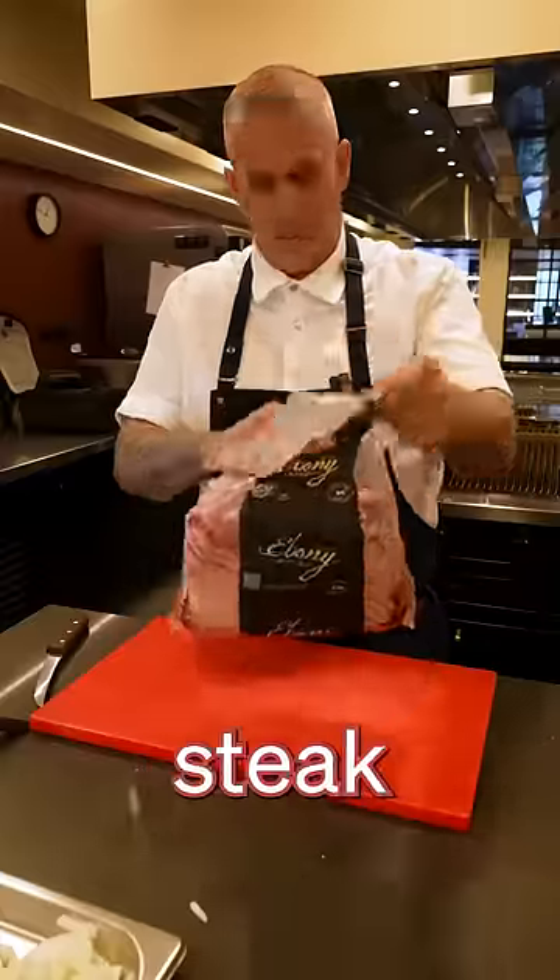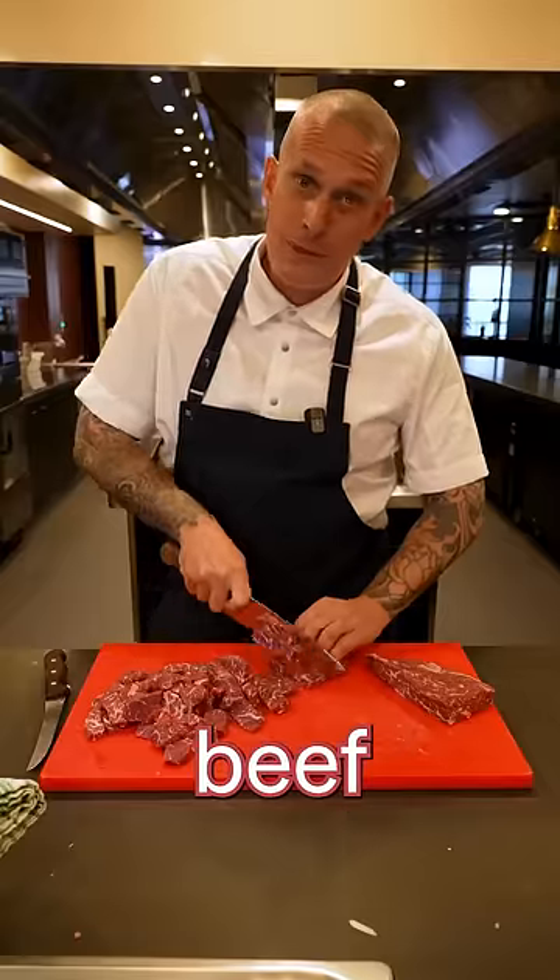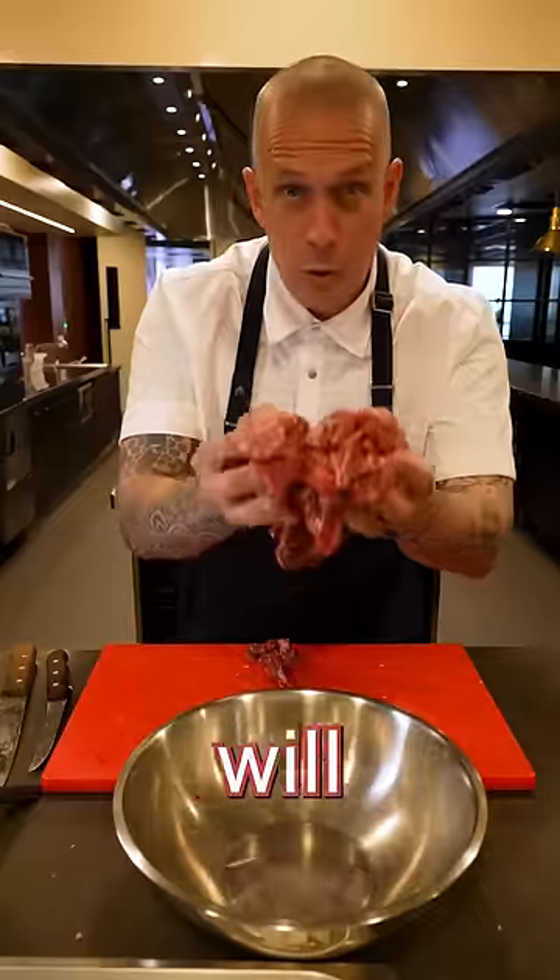More often than not people use flank steak, but today I'm using beef rib meat. Look at that. But any stir-fry beef will work.